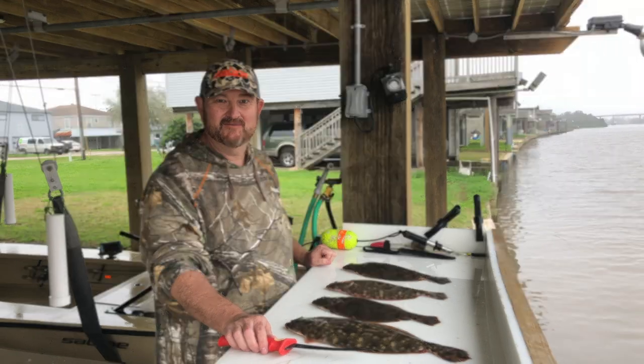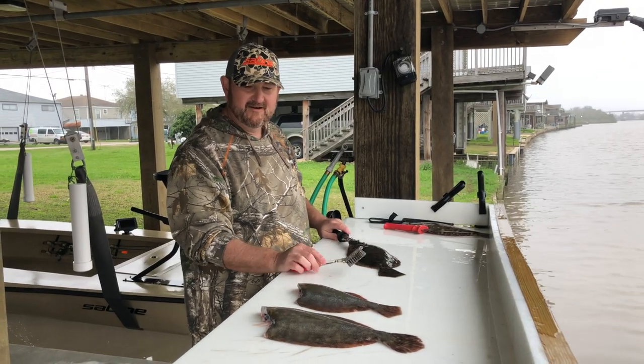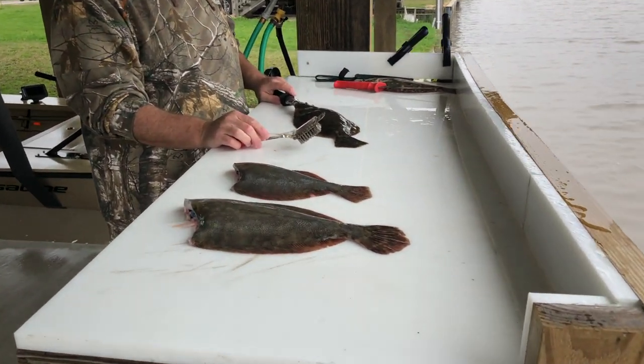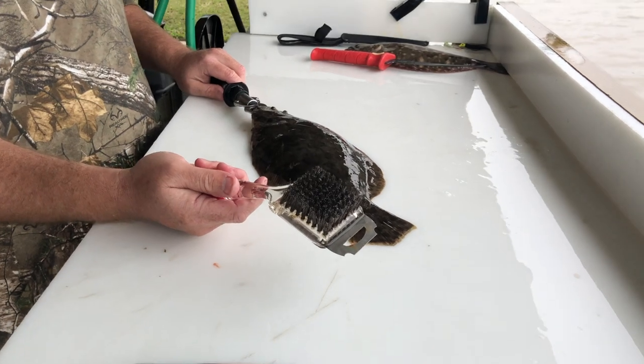As you can see, I've already got two of these flounder completely cleaned — scaled, heads cut off, internal organs removed, nice and clean. Now I'm going to show you what I have here: this is just a wire grill brush, and it's a really efficient tool to get the scales off.